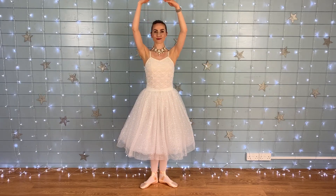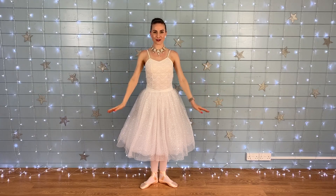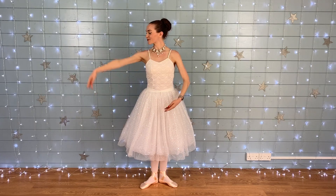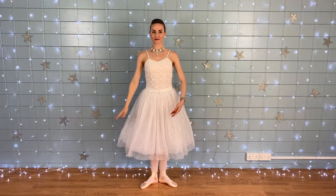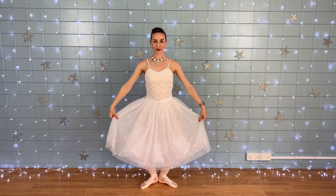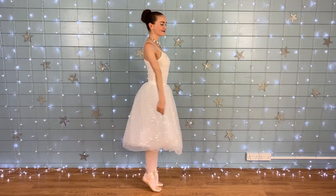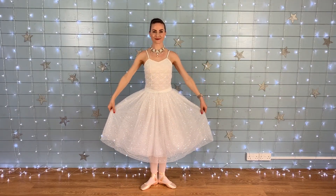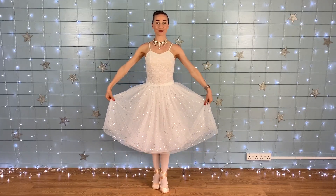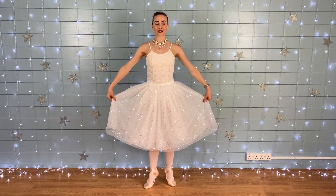Arm aside and entering ball, beautiful. Demi plié and a stretch. Demi plié and a stretch, on your toes. Turn around. Demi plié and a stretch. Demi plié and a stretch, on your toes. Beautiful. Back to first position.